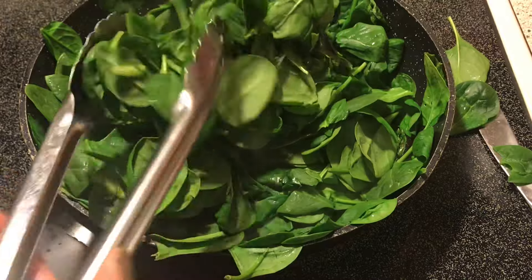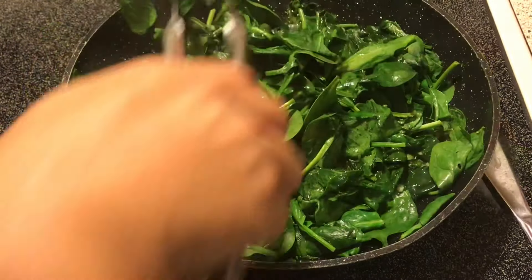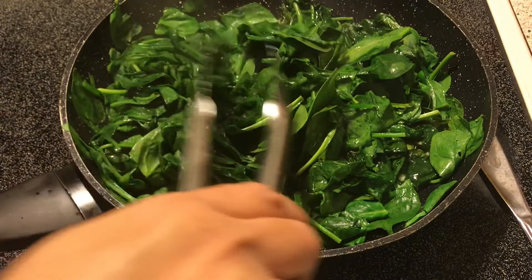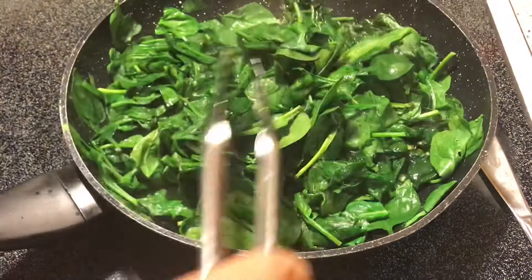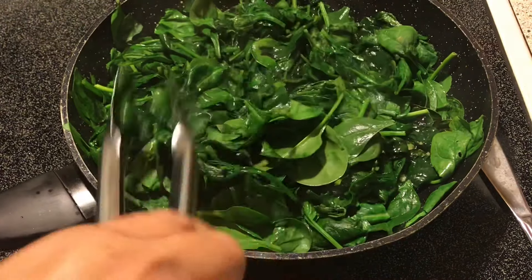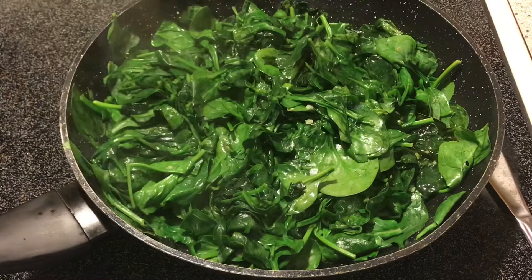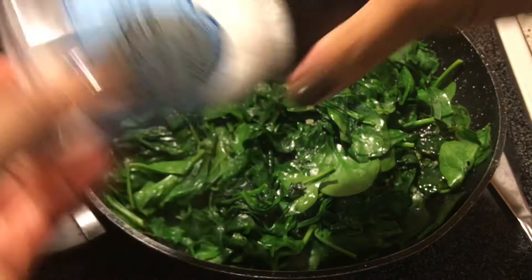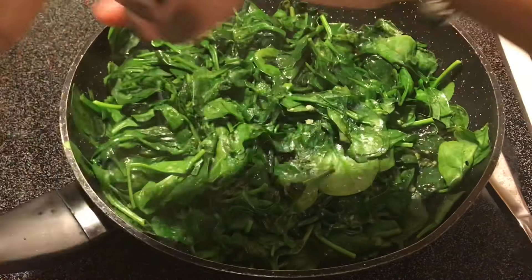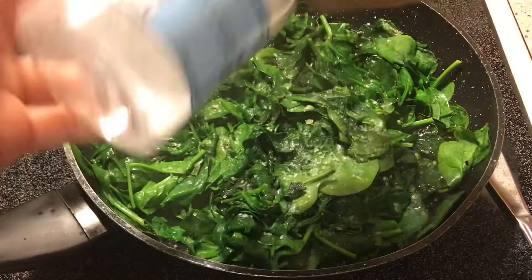This is a very fast and easy side dish — and healthy too! When it starts wilting down like this you want to turn your heat down to low. Now you want to add your sea salt — you can just eye it. I'm going to do about one fourth of a teaspoon.